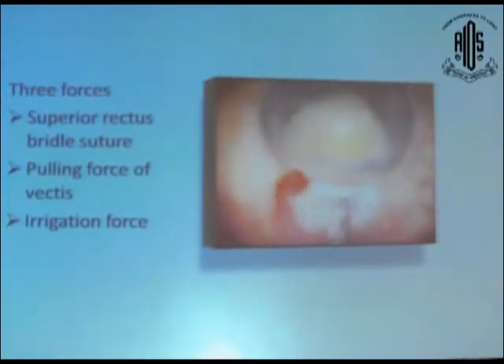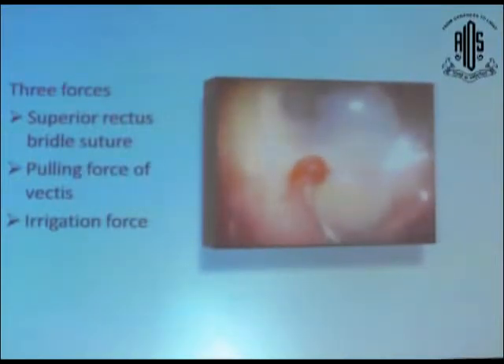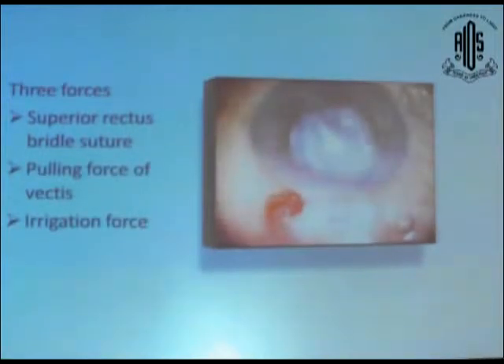As soon as the nucleus part is engaged in the internal lip, we start our forces to work on a systemic plane. We start pulling the superior rectus as well as applying the irrigation force, the pulling force of the rectus, and pressing the posterior plate. These forces should come together in combination, and then we can deliver the nucleus very easily.